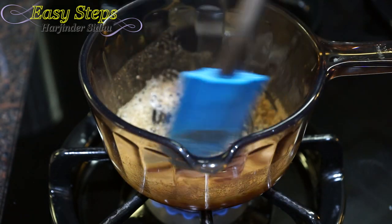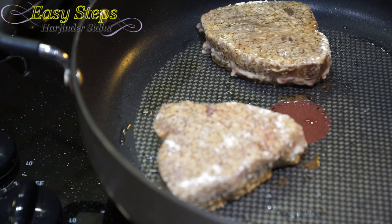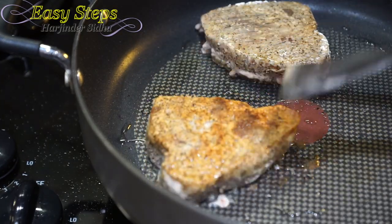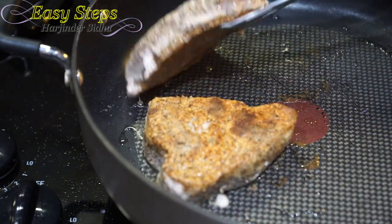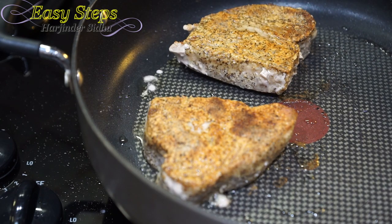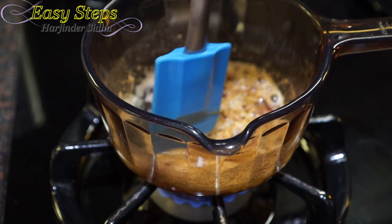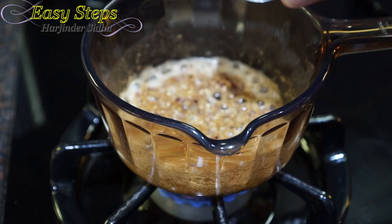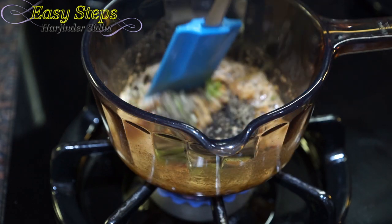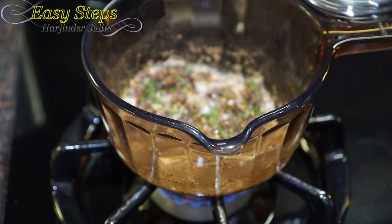Bring the gas to medium-low. It's exactly five minutes on medium flame for the fish — oh, it's looking so good, a nice color! We're going to sauté the onion for about a minute or so. Then I'll bring in the green chili and black pepper and mix it well.